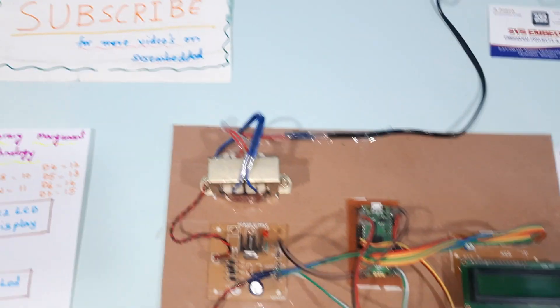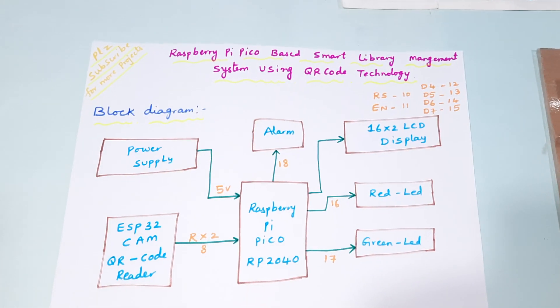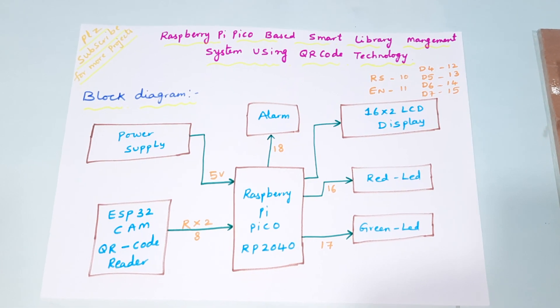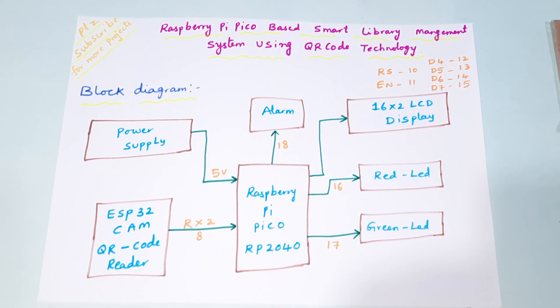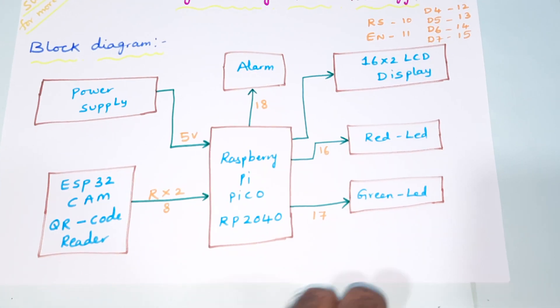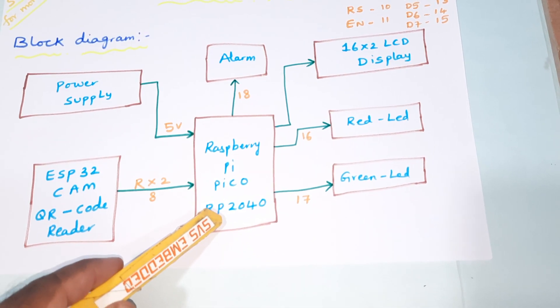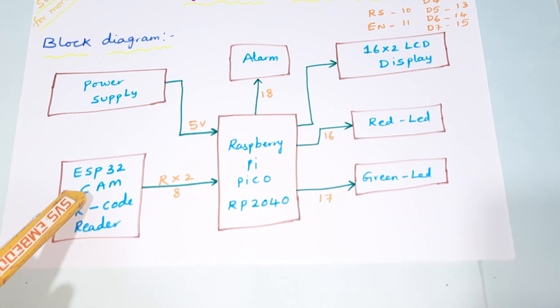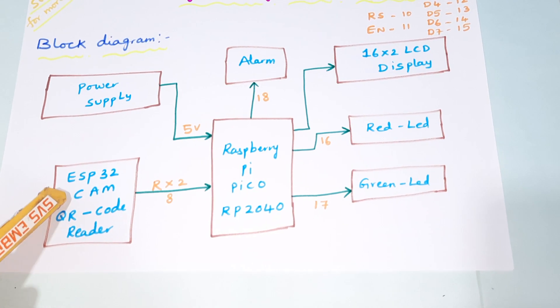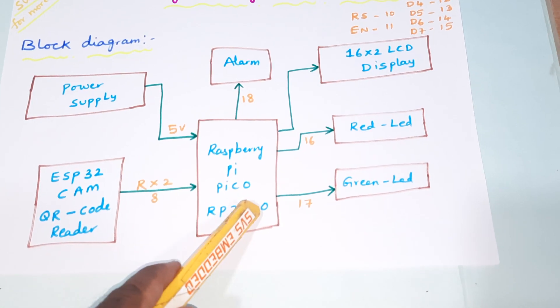We are from SBS Embedded. The project title is 'Raspberry Pi Pico Based Smart Library Management System Using QR Code Technology.' In this project we are using a Raspberry Pi Pico board, RP2040 IC controller board, and an ESP32 camera module. It will scan the QR code and send the data to the Raspberry Pi Pico via serial communication.